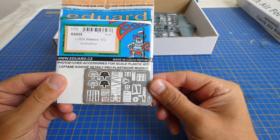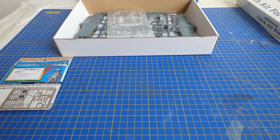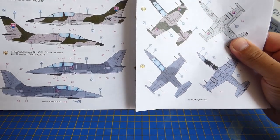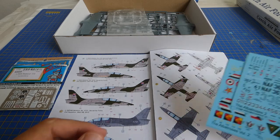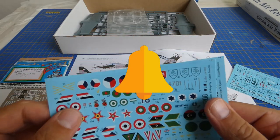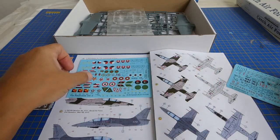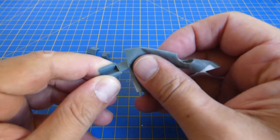In this build I will use a full photo-etch cockpit from Eduard, upgrade the L-39 to a Slovak Air Force ZAM version, and use camouflage and decals from my own decals brand ArmyCast. Don't forget to hit the subscribe button and the bell so you don't miss new notifications. Alright, let's start with the build.